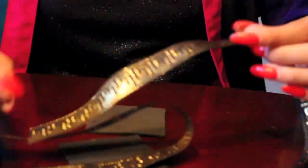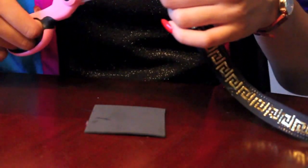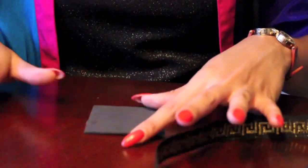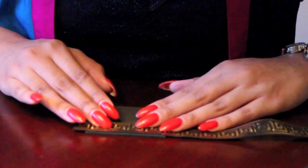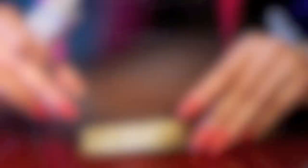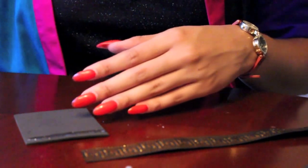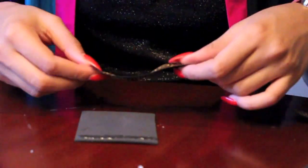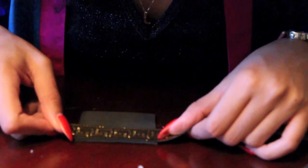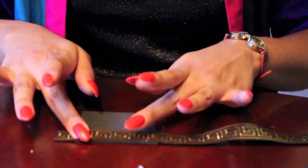So next you're going to take your fabric or your ribbon and you're going to align it with the top of one of the cutout shapes, making sure it's as close to the top as possible. Next you're going to take your glue and apply it to the top portion, then take your fabric or ribbon and place it onto the glue.